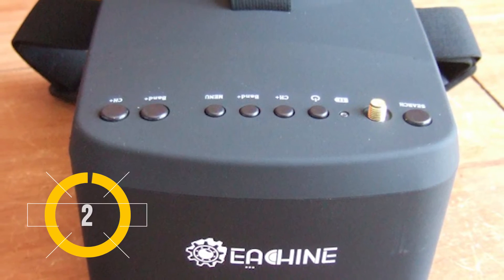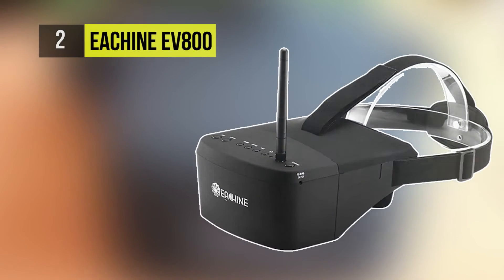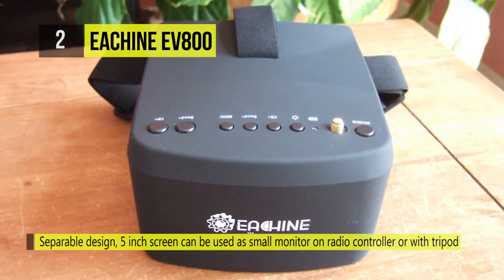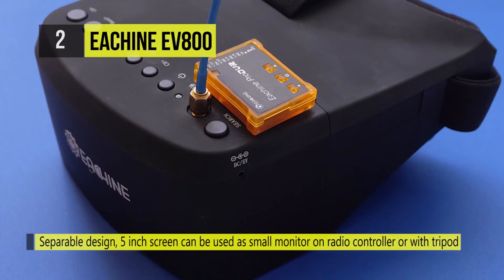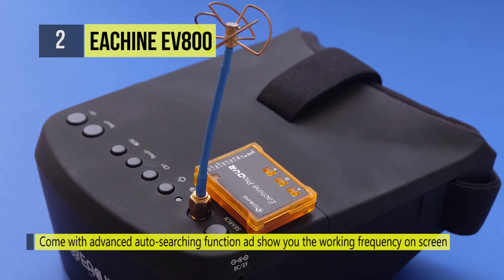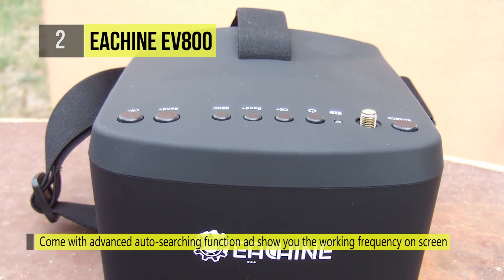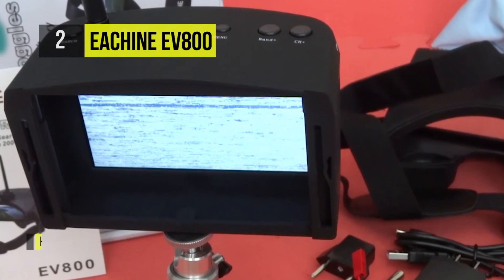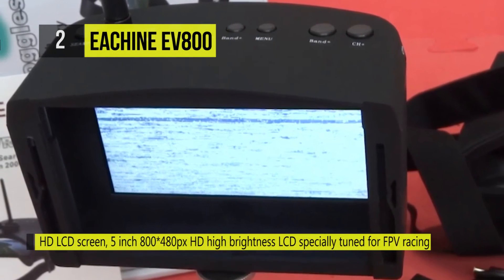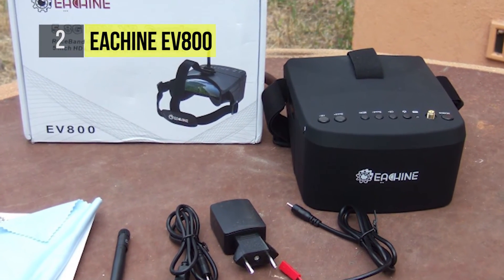Next up is the E-Sheen EV800. It features a screen resolution of 800x480 with no blur after enlarging by the lens. It has a built-in 3.7 volt 2000 mAh battery, and each battery cycle offers around three and a half hours of working time. With a separable design, the 5-inch screen can be used as a small monitor on radio controllers or with a tripod. It has a built-in super sensitive 5.8 GHz 40-channel receiver that works very well with race band.